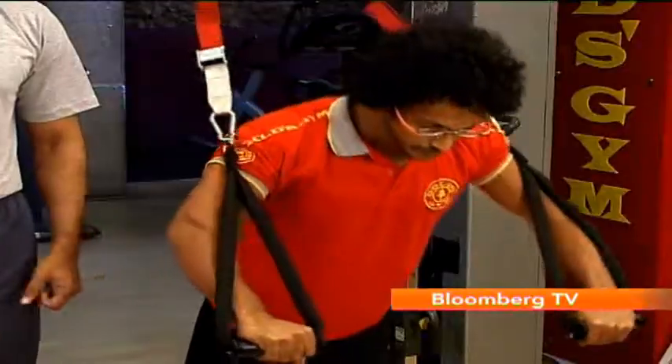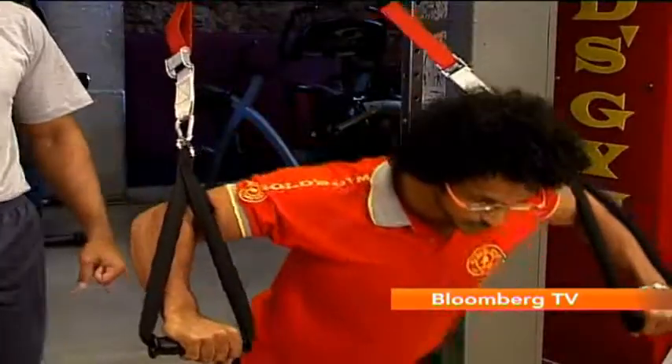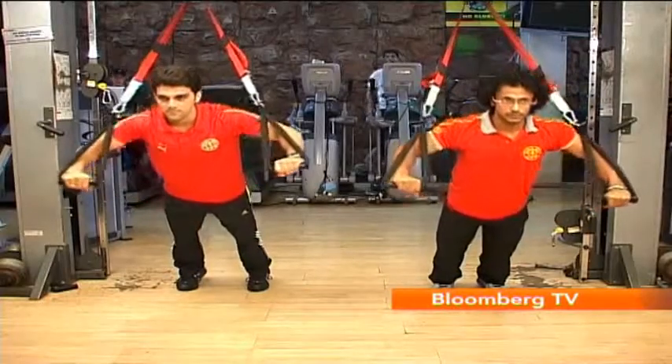First up is the chest press exercise, a good routine to build up your chest muscles. You have to keep in mind that your foot position should be at a neutral level, keeping your body straight without bending your knees.